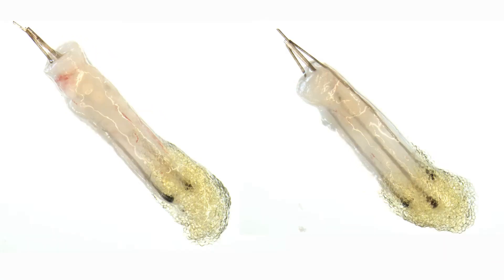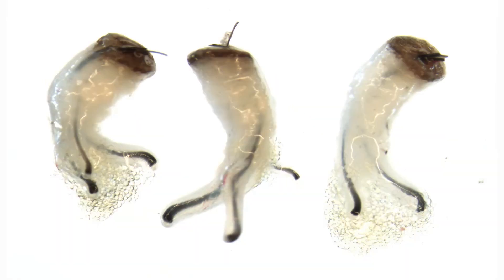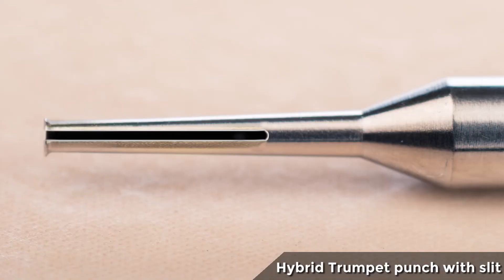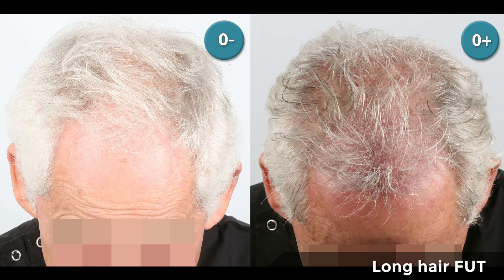With this technique improvement, we'll soon be able to claim results perfectly similar to those obtained with the FUT technique. This is the beginning of the fascinating adventure of the hybrid trumpet punch and its future improvements. Other ideas are already underway, such as the adaptation of the slit invented by Dr. Bonaventura and Dr. Erdogan in order to perform FUE extractions on long hair. Thank you for your attention.